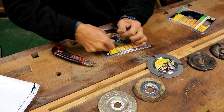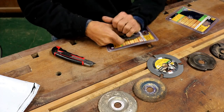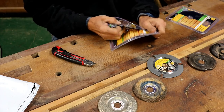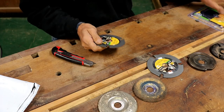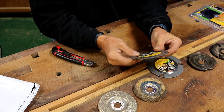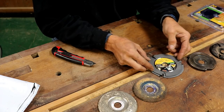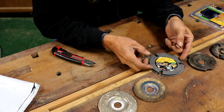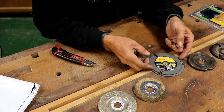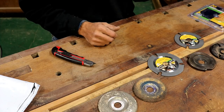This one too has a slight arc to the teeth, and I wonder if that would make going sideways a lot better.